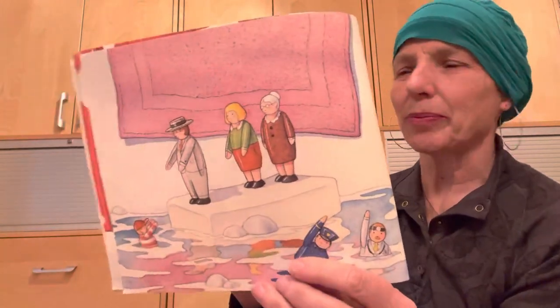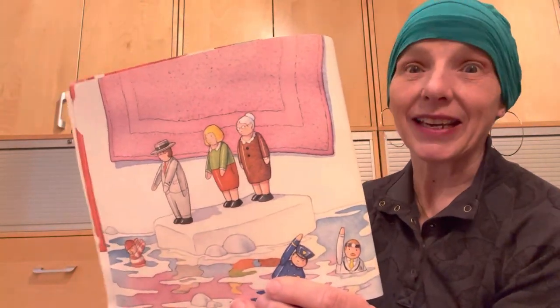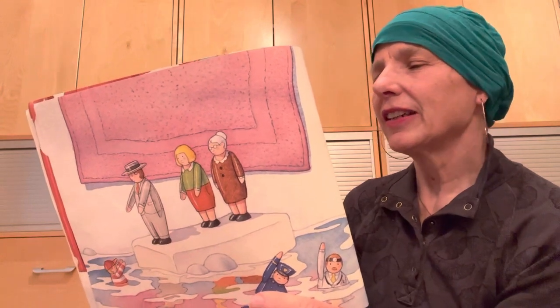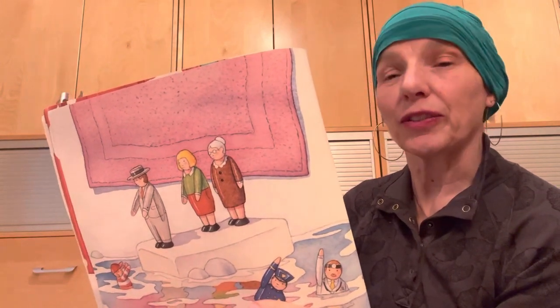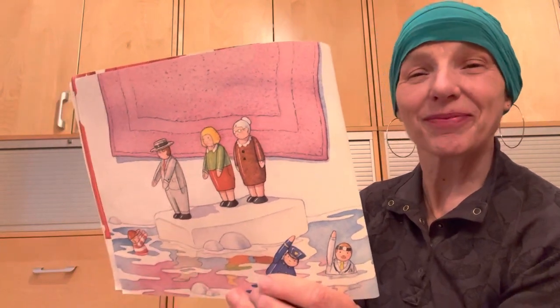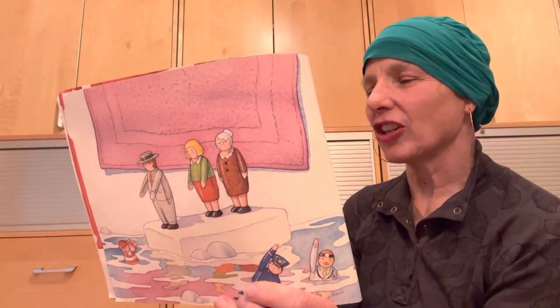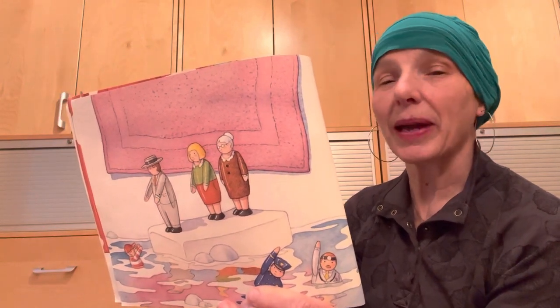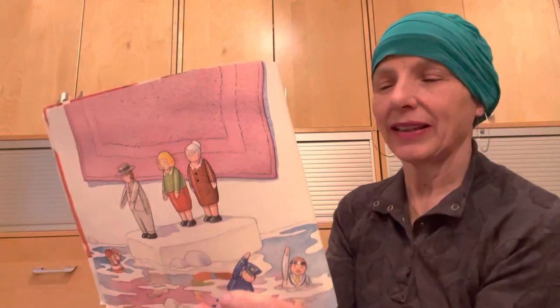The father of the tub people liked to play sea captain. He would take the mother, the grandmother, and the child for a ride on the floating soap. The others stood on the edge of the tub and waved. Once in a while, the child of the tub people would slide off the soap into the warm bath. Help! Help! And the captain would rescue him. We're coming! We're coming!